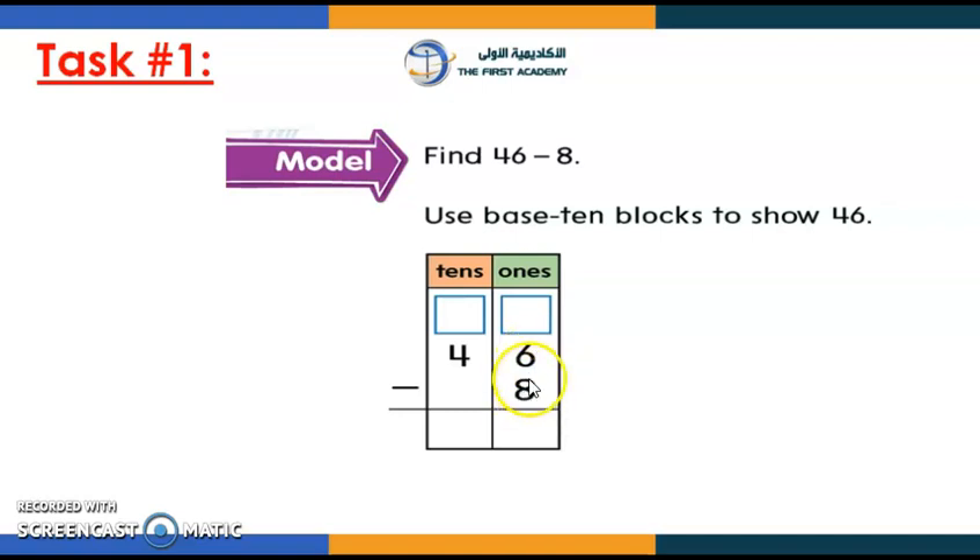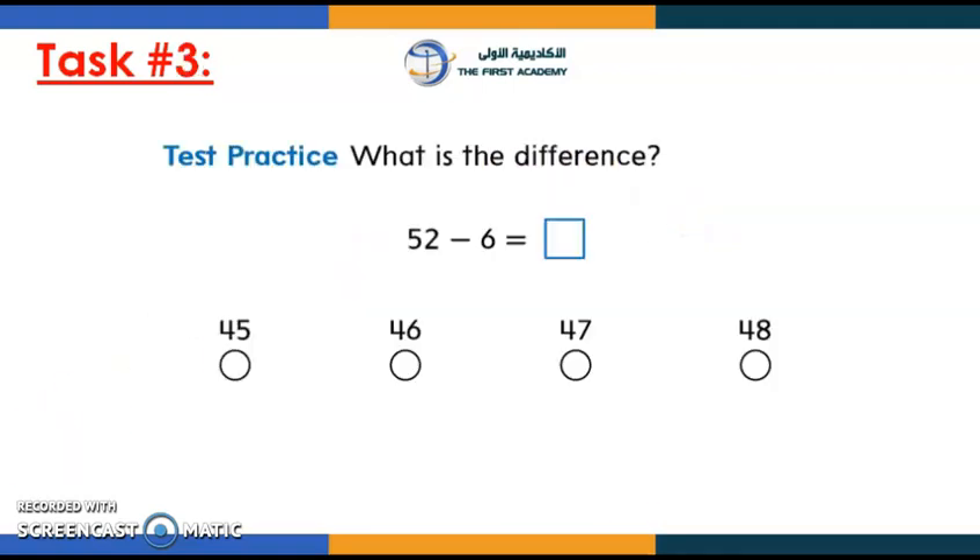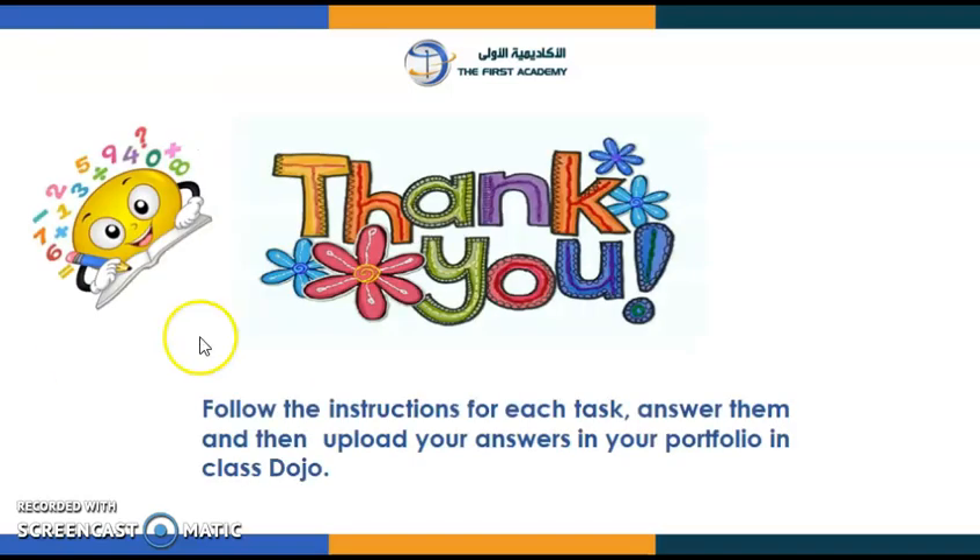Remember: "more on the floor, we need to knock the door and ask for ten more." Moving to task number two — you're going to regroup a ten into ones to subtract the ones column, then subtract the tens column. And for task number three, you also need to find the difference. Thank you!